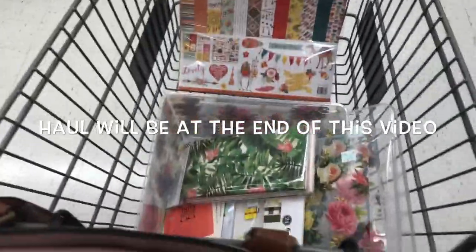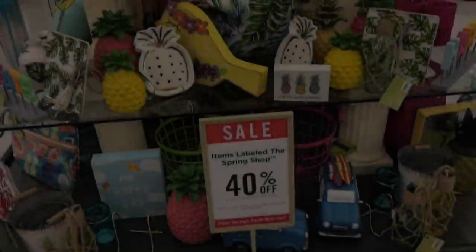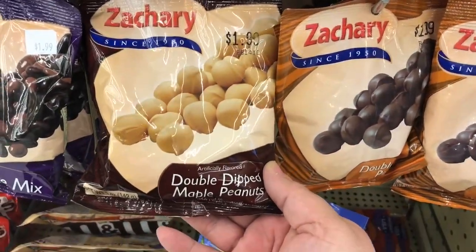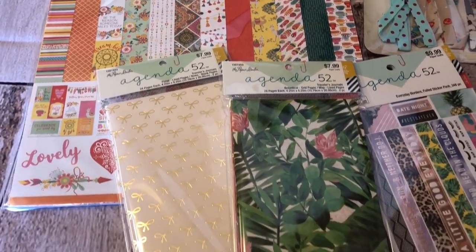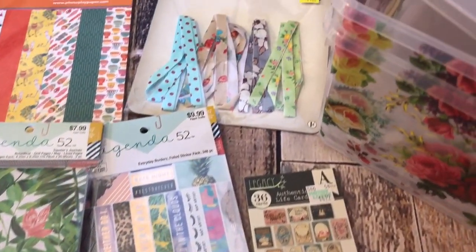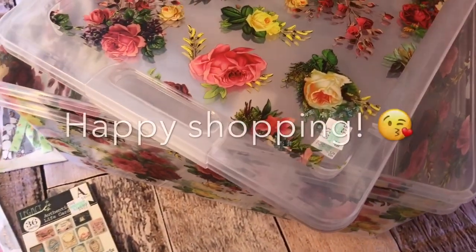I'm just going to take one more glance. I wanted to quickly show you what I purchased — I got the Paprika Photoplay paper pad, the two packets of TN inserts, the sticker book, the little journaling cards, the fabric strips from the clearance section, and these two gorgeous containers. I had such a fun time. Thank you so much for watching this haul and I'll catch you in my next video. Bye everyone!